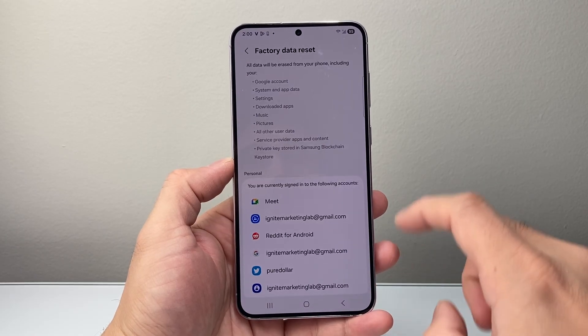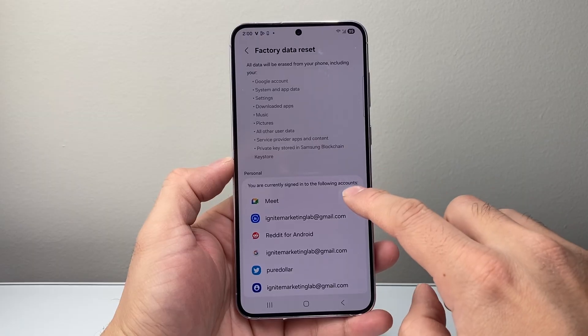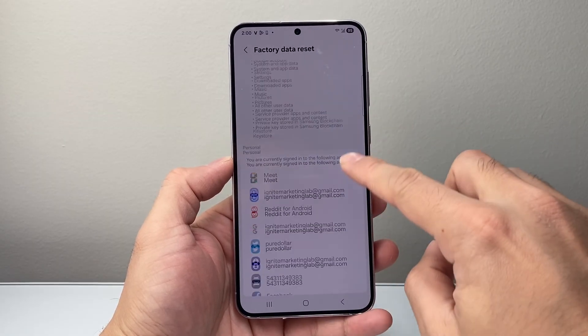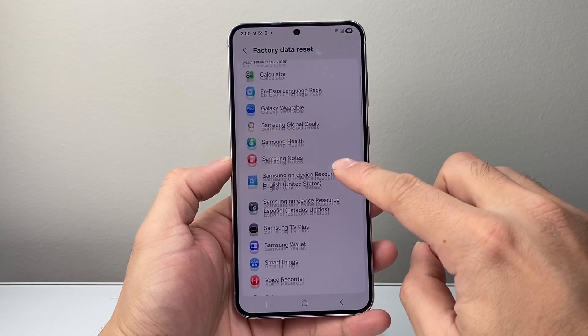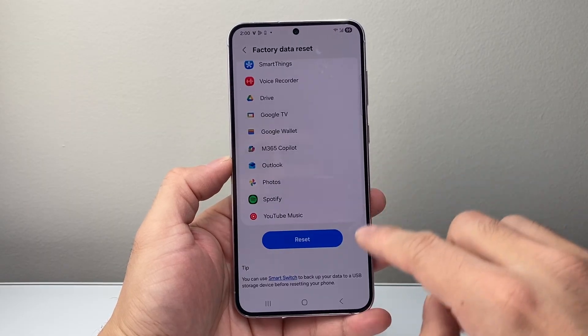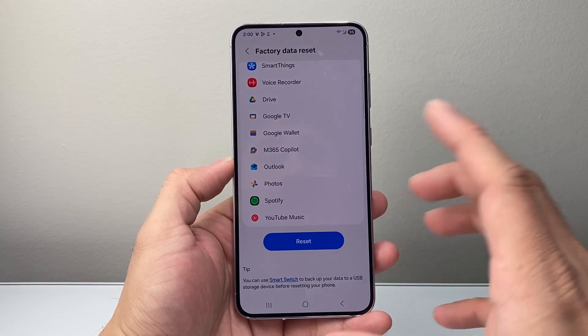And here, as you can see, after we do this, it will erase everything from your Google accounts to all the settings. And then all of these accounts will also get signed out. So we're going to scroll down a little bit further, and if you're ready to do it, you're going to go ahead and click on that, and this will reset everything on your phone.